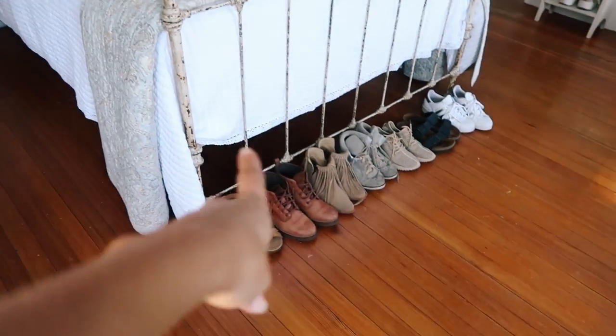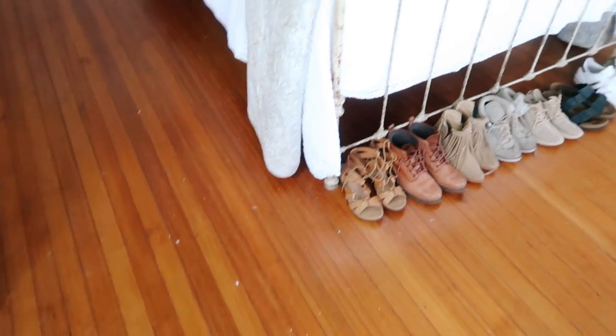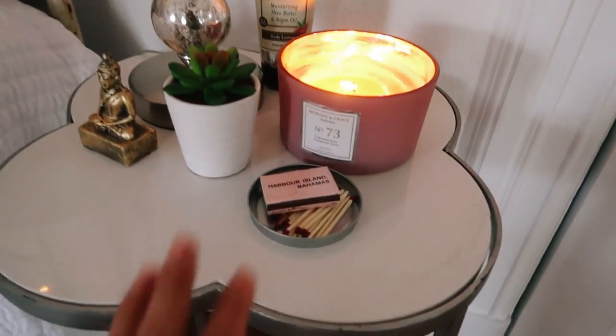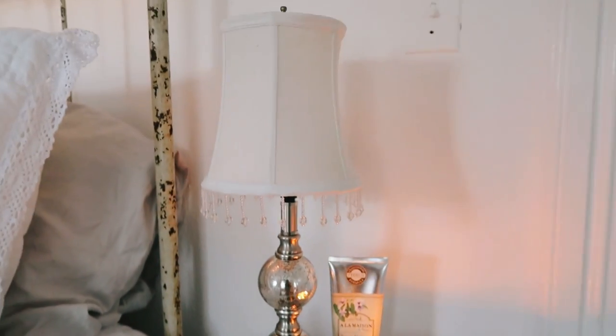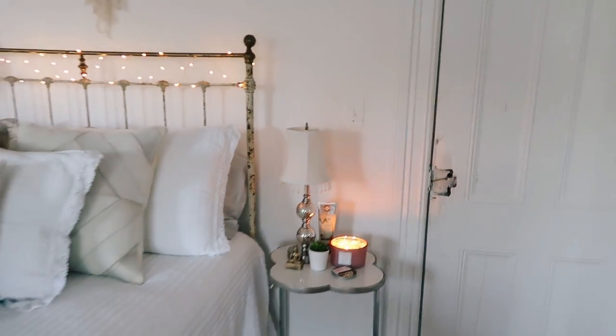Here are some shoes that I frequently wear — all my other shoes are in my closet. And then here's all the paint on my floor. My bedside table over here: I just have this candle, some matches, another fake succulent from Target, this is from Bali, here is my lamp, and then I have some lotion. I'm pretty sure that is it for my room.